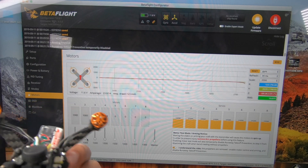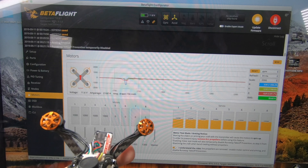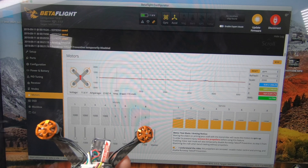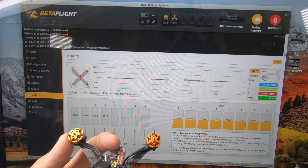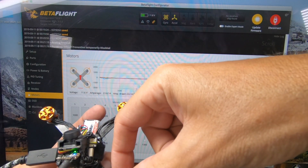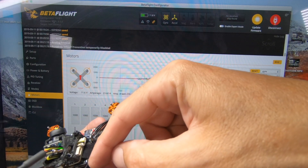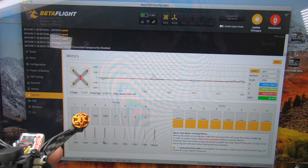Motor 2 is spinning the correct way. Motor 3 is spinning the correct way. Motor 4 will be wrong. So motors 4 and 1 are incorrect — I need to take a wire and swap any two wires on each of those and then they'll be good.